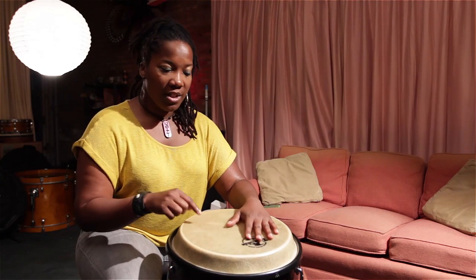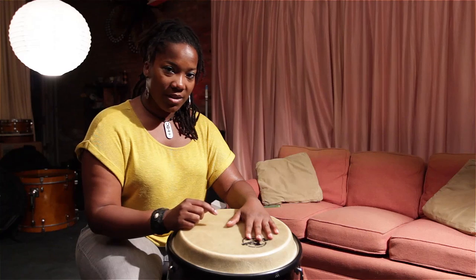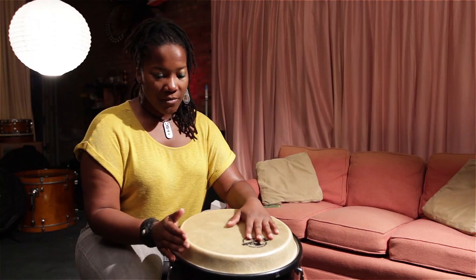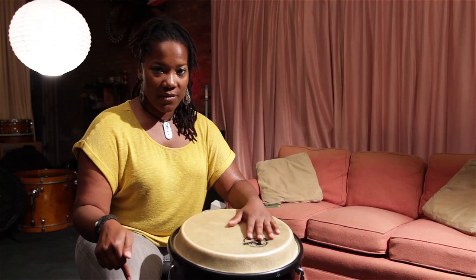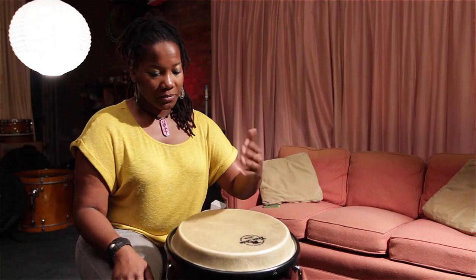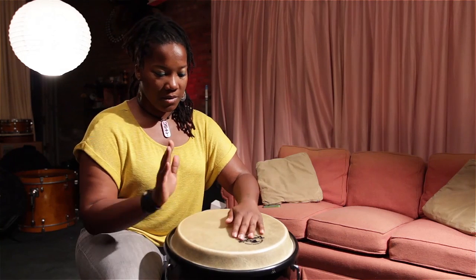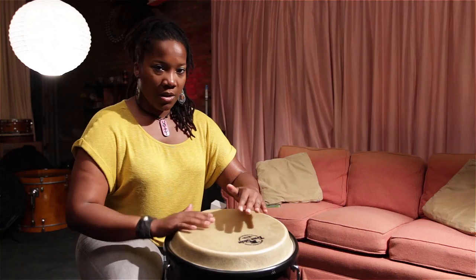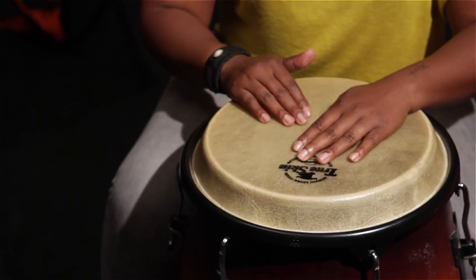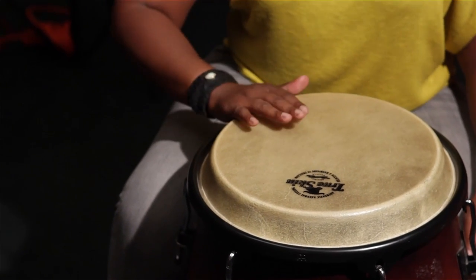What I'm going to show you is the sewn pattern on conga first. It's real easy and this is real basic. And then I'll show you the clave pattern on the clave, which is on my right foot. Basically, you have — super basic — which is bass tip, slap tip, bass tip, tone tone.